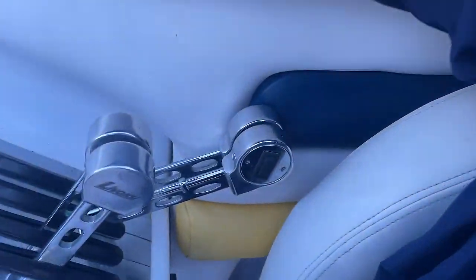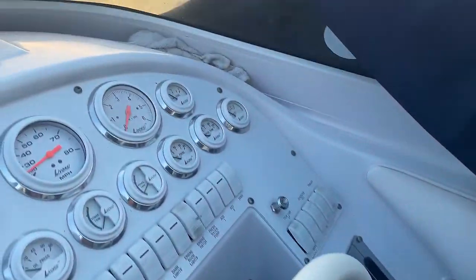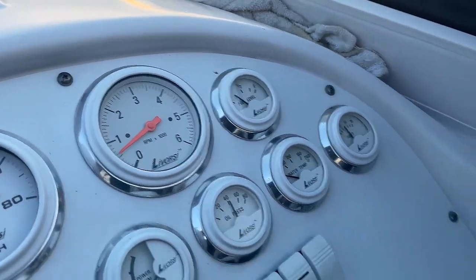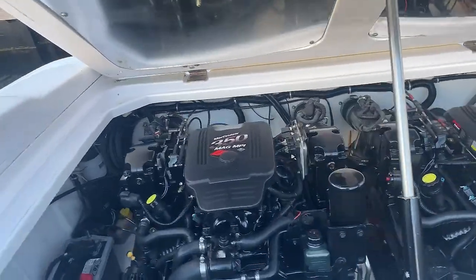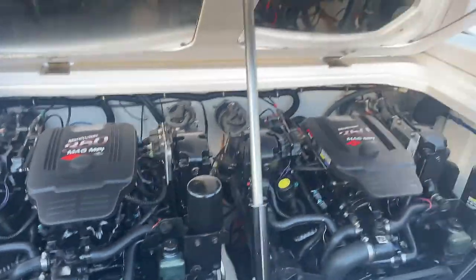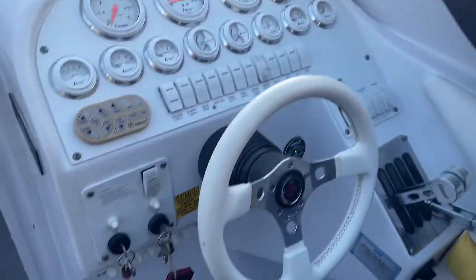My throttle's back. Remember in the beginning I had to keep it up here, otherwise it wouldn't start. Gauges are good — give it a second to start up. It's working. Gauges are good. There's no beep. Beep is gone. It's running.